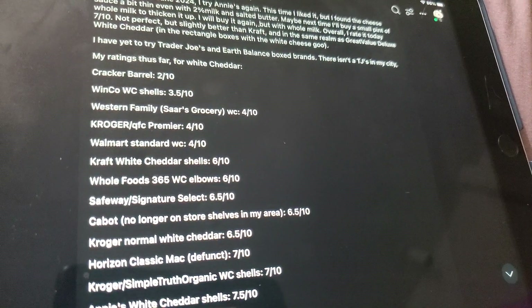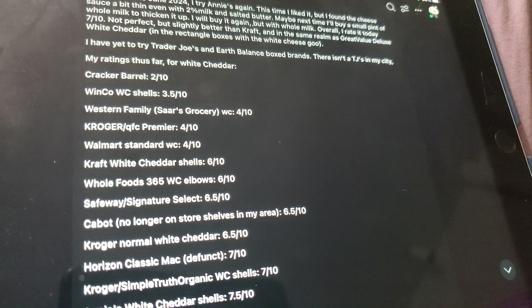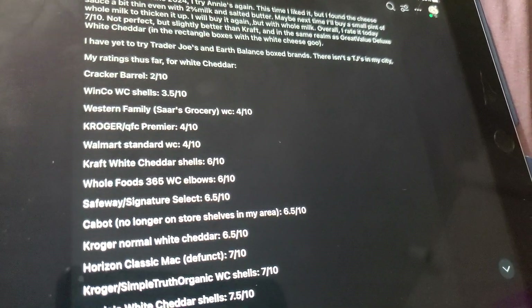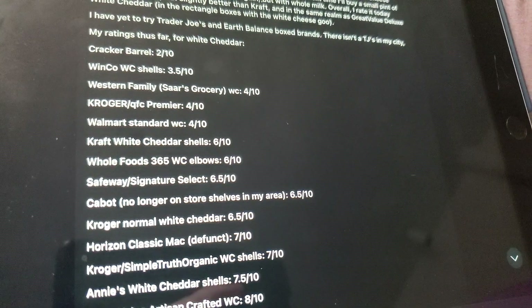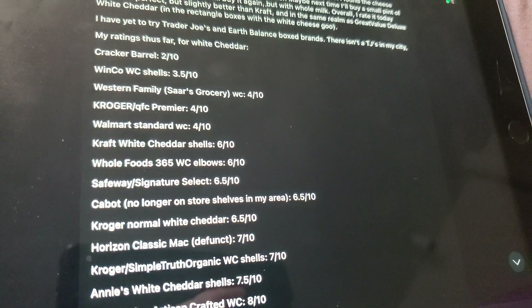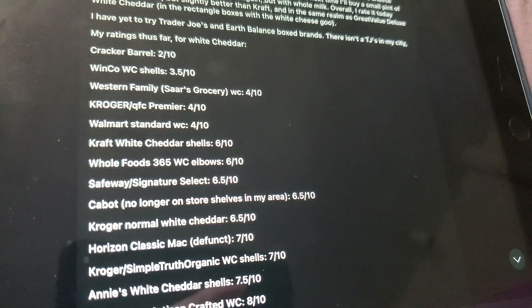Whole Foods 365 White Cheddar Elbows — I bought those on Amazon once. They were pretty good, but I stopped at like 90% of it and threw the rest away. Safeway Signature Select — that's my go-to. It could be 79 cents, 89 cents, 99 cents, or up to $1.19 a box. Last I saw it was like $1.19 and I was like, no, I'm good.